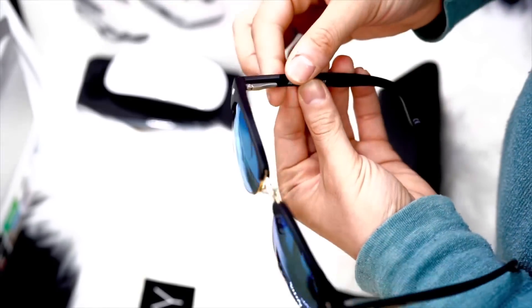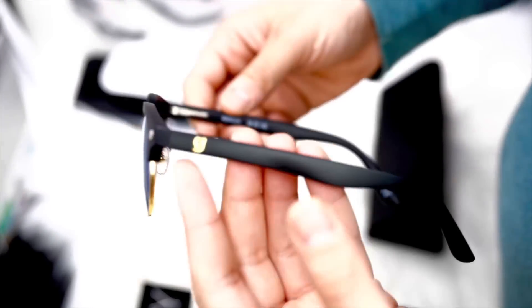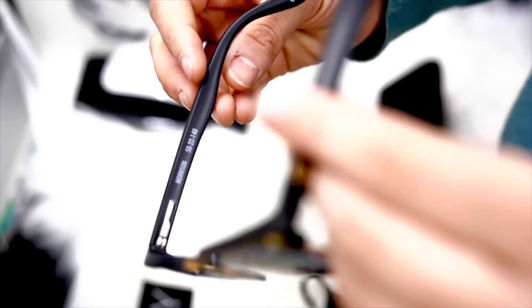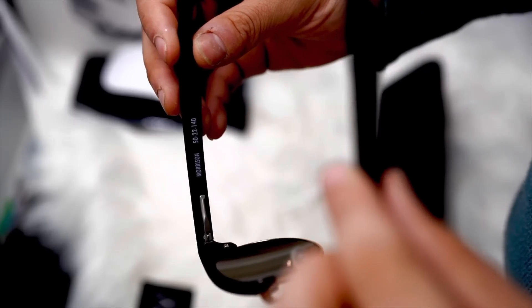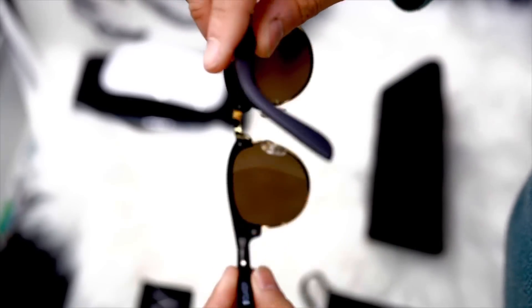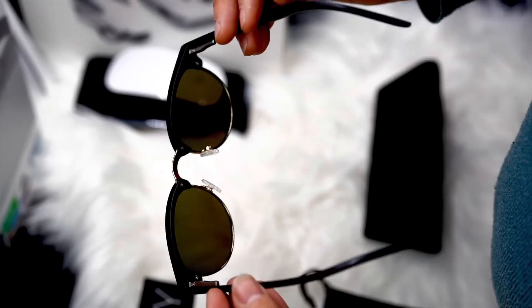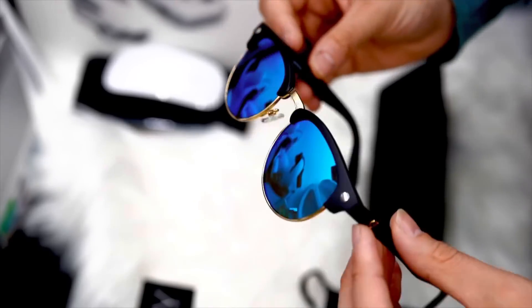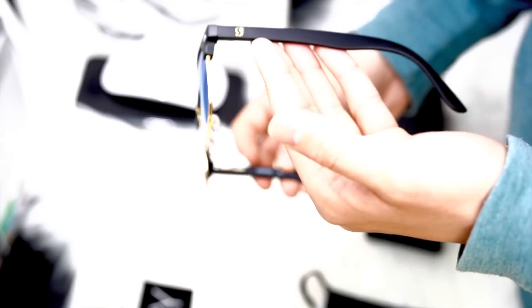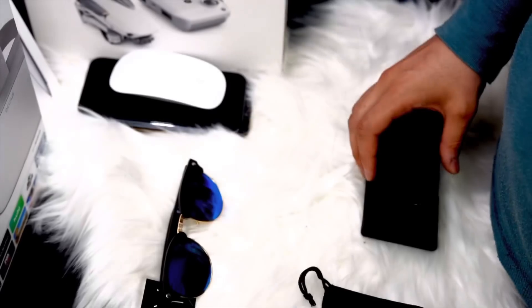As you can see, these sunglasses have a slick modern design with a black frame and polarized lenses. The polarized lenses are great for reducing glare and improving visibility in bright sunlight. They also aren't too dark — if you go through a tunnel, for example, you can easily see without having to take them off, compared to other brands.